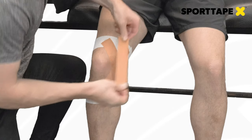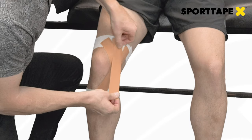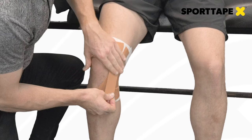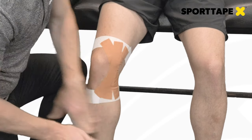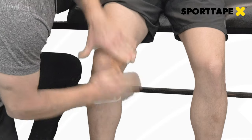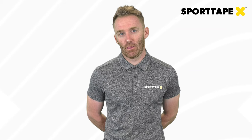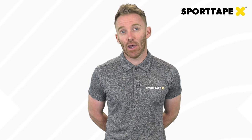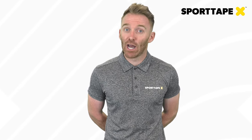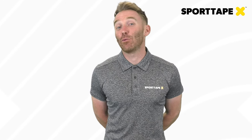The last piece of our zinc oxide fan is a perpendicular strip applied directly downwards from the upper to lower anchors, again using the medial joint line as a reference point. In the end we have three strips protecting the medial collateral ligament. If this were an application for the lateral collateral ligament, the reference point would be the lateral joint line and the application would be the same but on the lateral aspect of the knee.